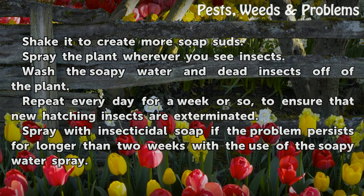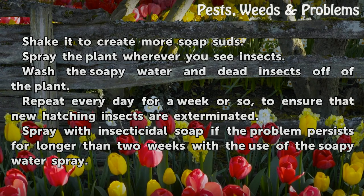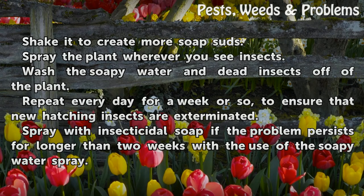Repeat every day for a week or so, to ensure that new hatching insects are exterminated. Spray with insecticidal soap if the problem persists for longer than two weeks with the use of the soapy water spray.